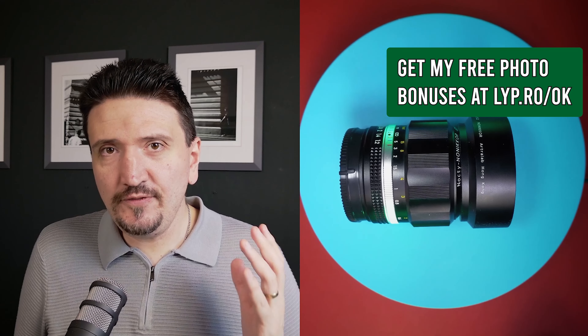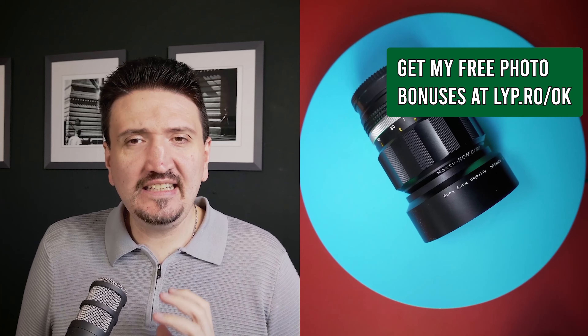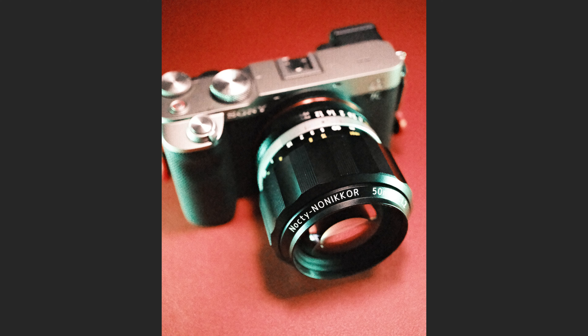This lens is a 50mm f1.2 manual focusing lens and it's looking stunning. It's made by Artra Lab and it's the Nocti 50mm f1.2 — a lens inspired by the Nikon 58mm f1.2 SLR dedicated lens. So what should you know about this lens?